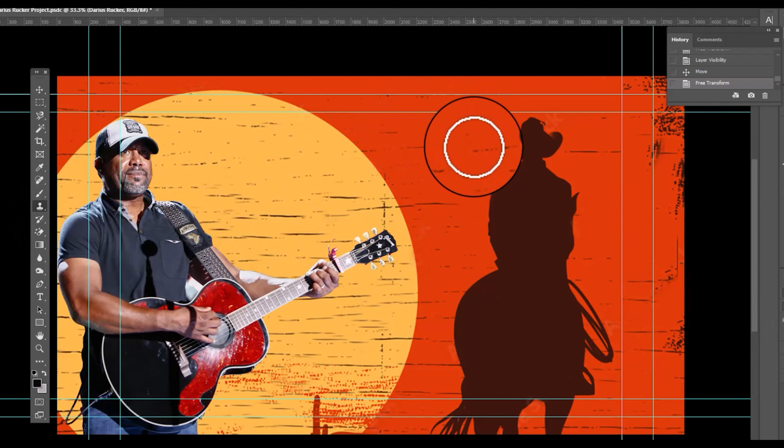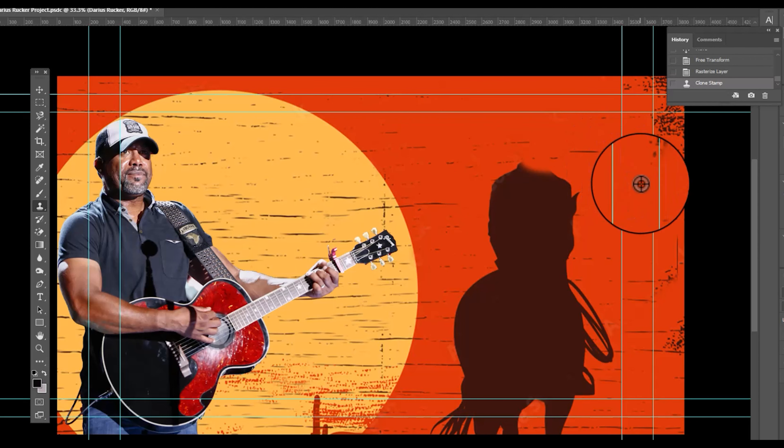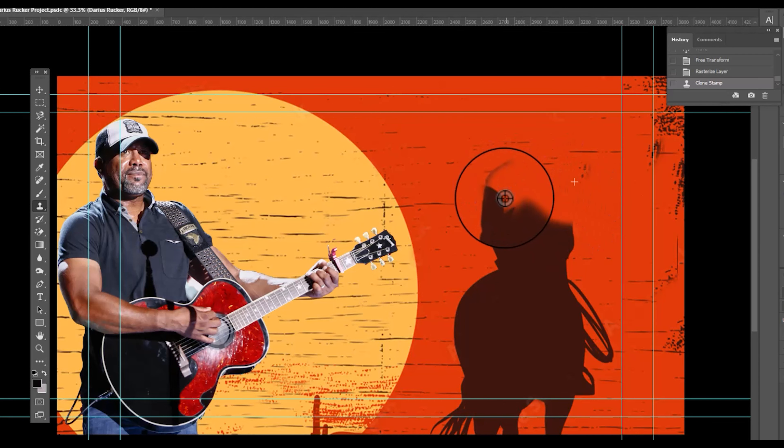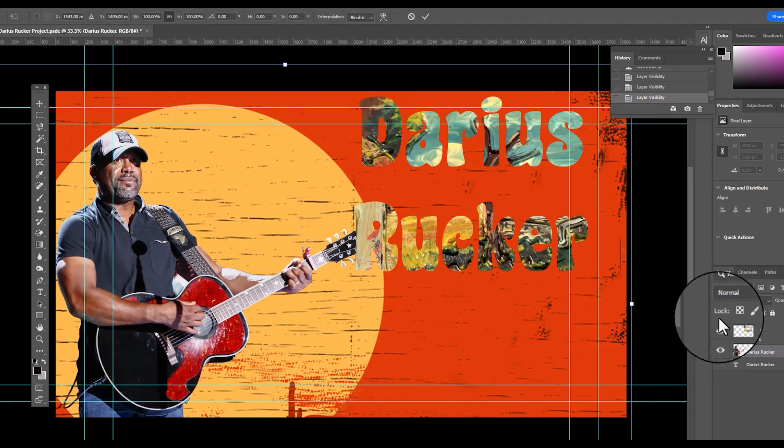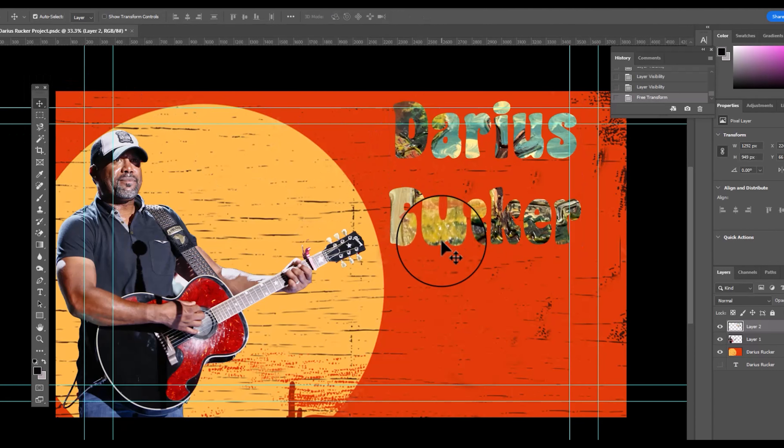I like the way this is shaping up, working the clone stamp. Now I have it where I want it. I toggle on to Darius Rucker — it's much better without the cowboy in the background.